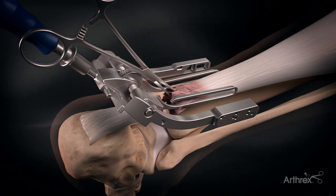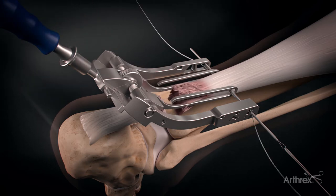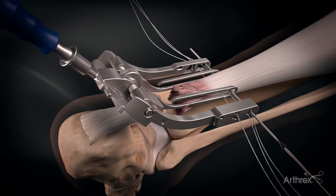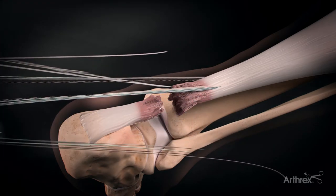The PARS needle is placed in the number one hole of the jig to stabilize the construct while passing the other needles and sutures. The jig is then removed, pulling the sutures out of the incision.